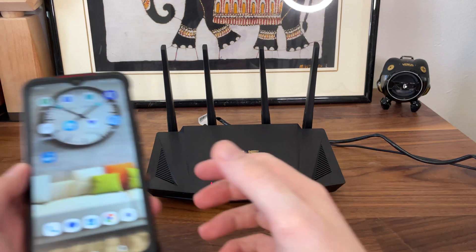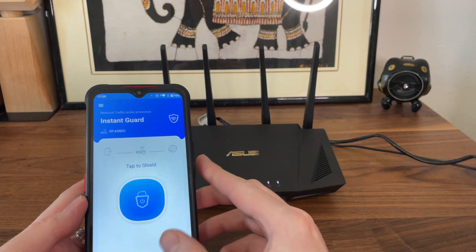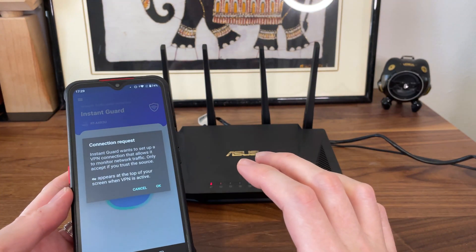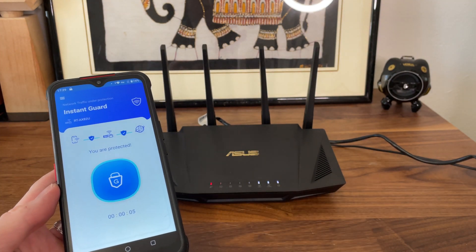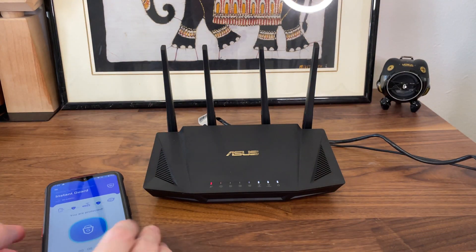As a conclusion, is it safe to use the Instant Guard? It's just as safe as using the IPSec VPN without relying on the app. The point is to keep your private data secure when it's being transmitted using a public Wi-Fi network. But if you're worried about what data ASUS or its partners may get from your network, that's a totally different topic.